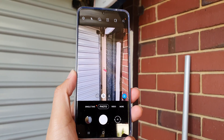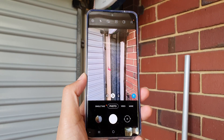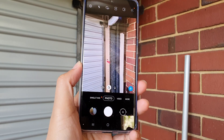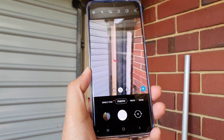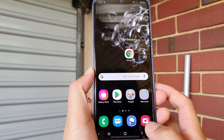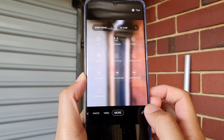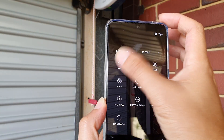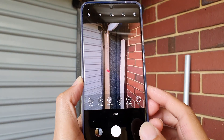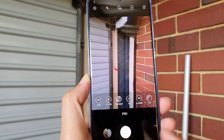In this video we're going to take a look at how you can take pictures in pro mode on your Samsung Galaxy S20, S20 Plus, or S20 Ultra. First, tap on the home key to go back to your home screen, then launch the camera app. Next, tap on the More button and then tap on Pro mode.